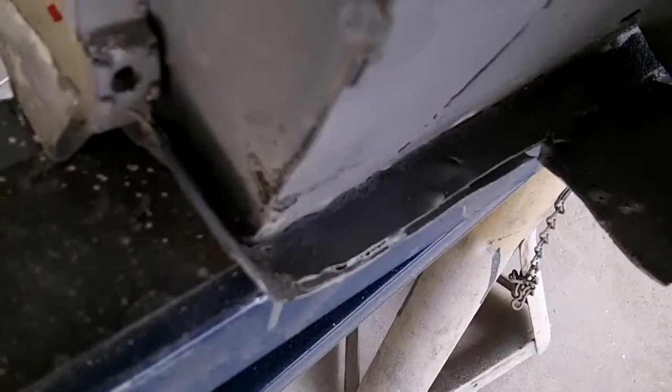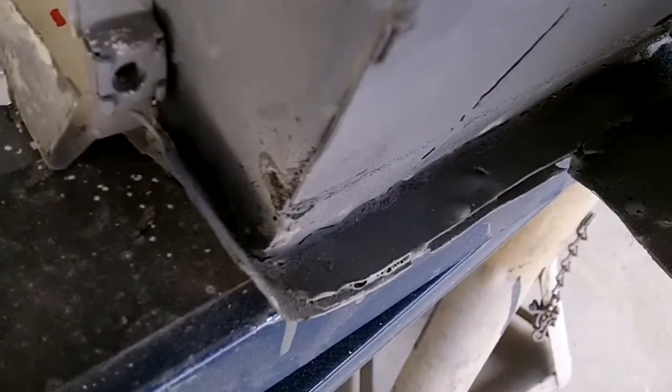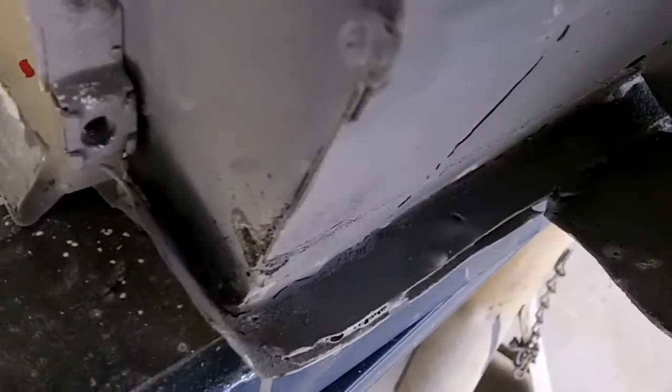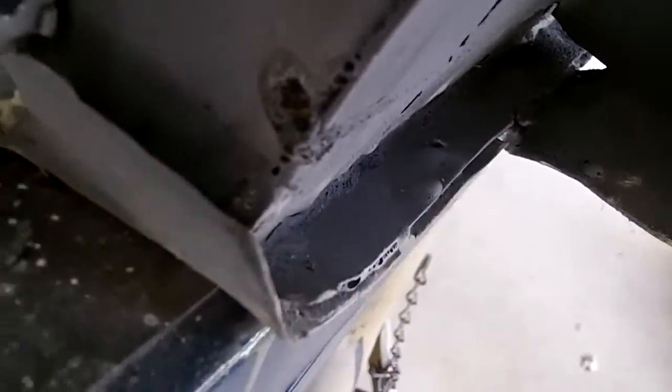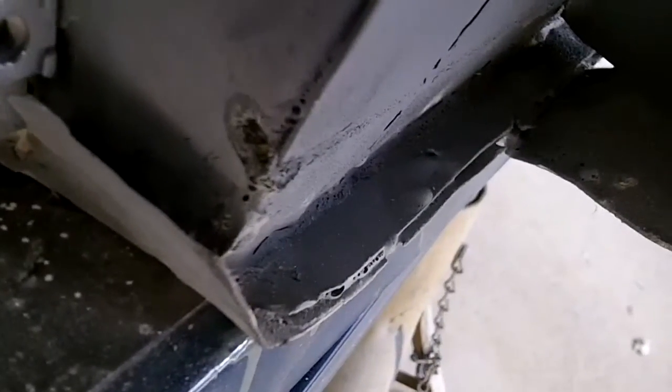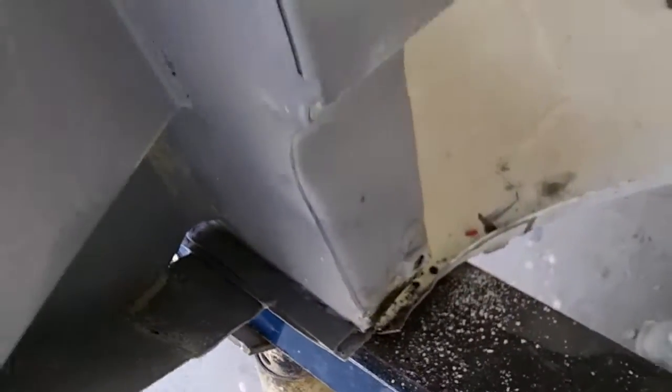There are a couple areas inside the bottom of the engine bay that I haven't attached — the bottom of the floor is actually attached to the bulkhead. Just got to clean these up, and we're going to tack weld them against the sides of the bulkhead just to stiffen them up. We're just going to clean those up, throw a bit of weld in here and in there, and we'll be done with the welding in this area.